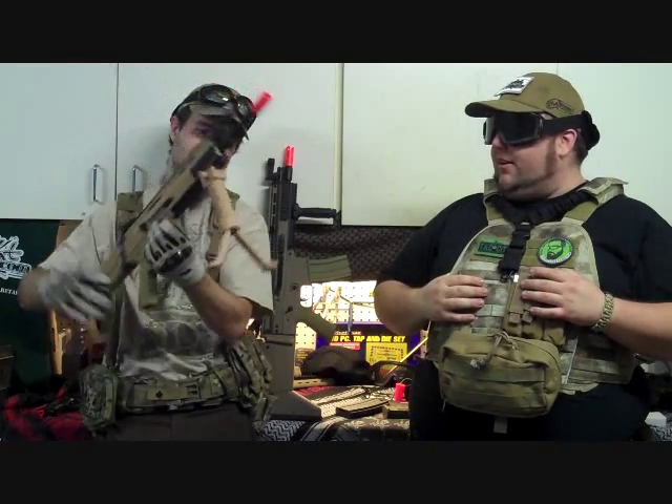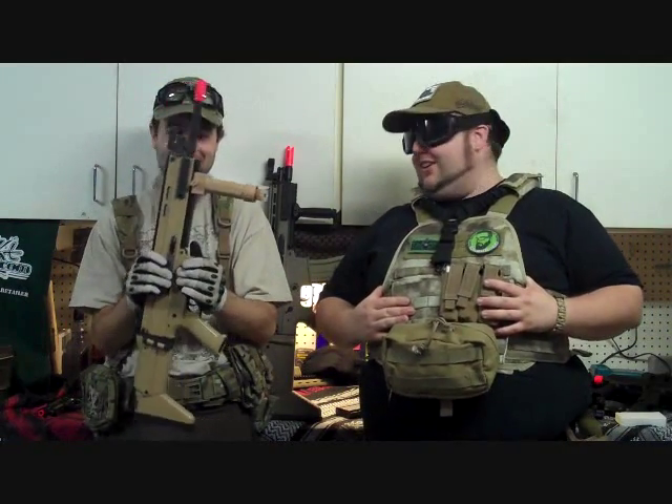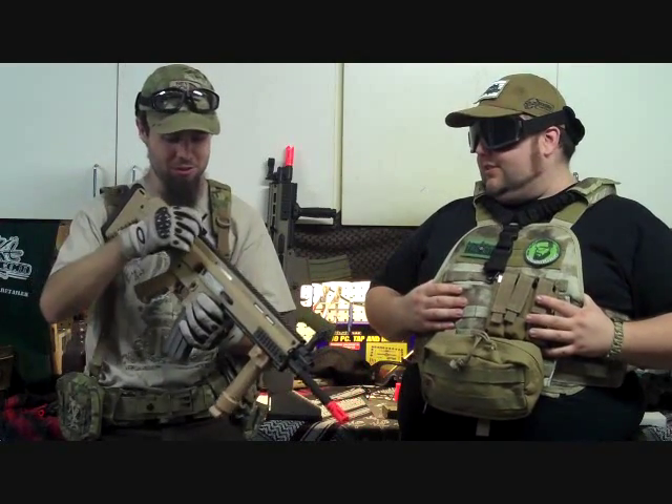It has a built-in bipod — kind of crappy but it works. It's a pretty terrible replica of the foregrip, but it functions. It also offers flip-up front and rear sights, which are really cheap. They're not even locked down at all and there's no real adjustment — it looks like there might be, but it doesn't actually move. This one comes in at $155, and yes, that's accurate — not exaggerating.